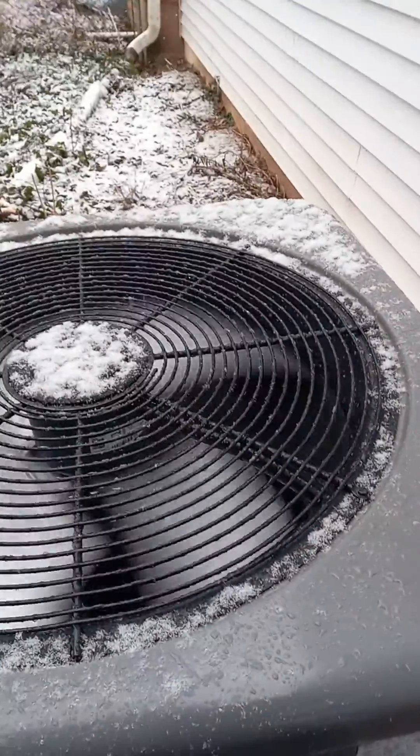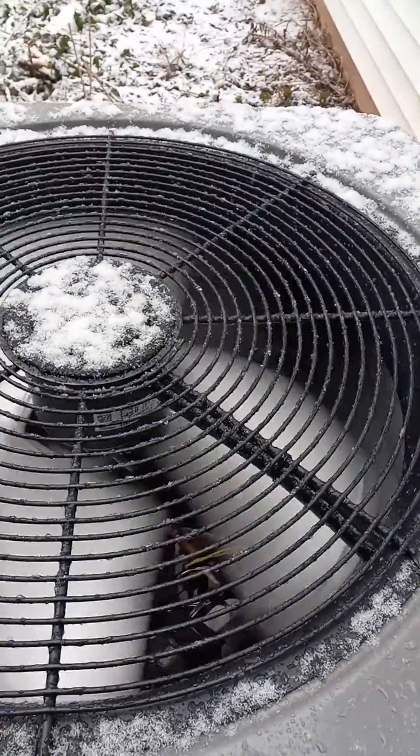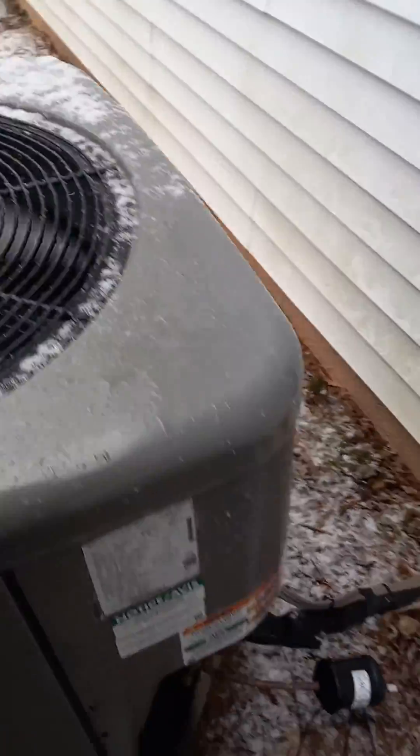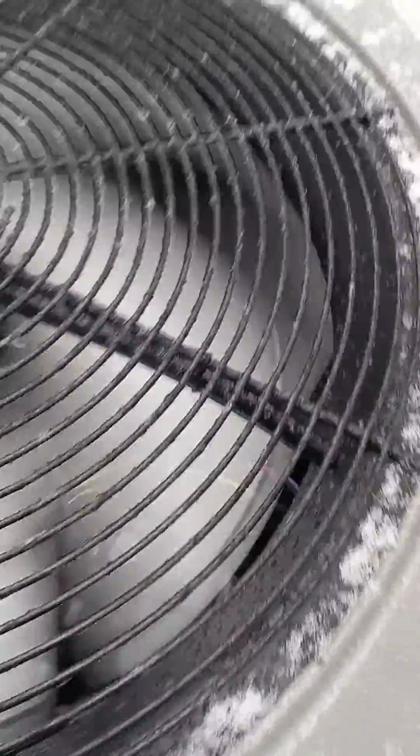We got the unit up and running — it's starting to snow now. We're going to stick around for a bit and make sure it does go into defrost. As you can see, it's starting to ice up already, so hopefully it'll kick on. I'll keep you posted.